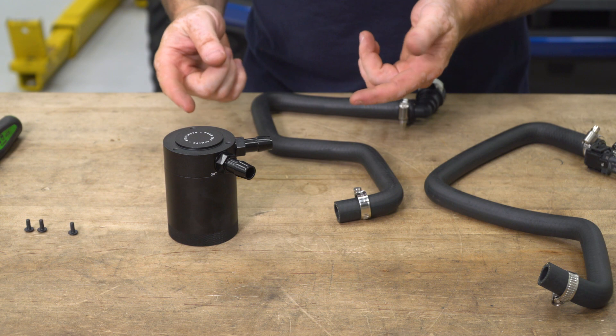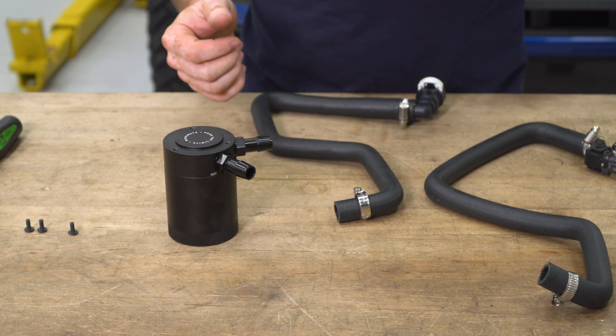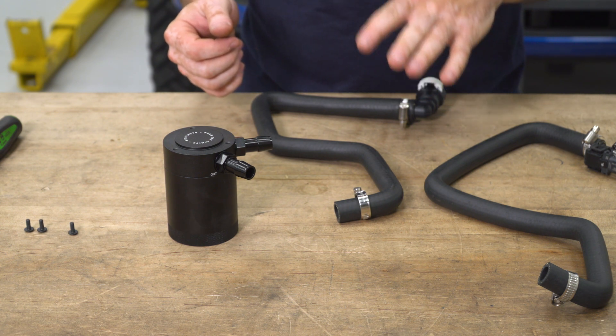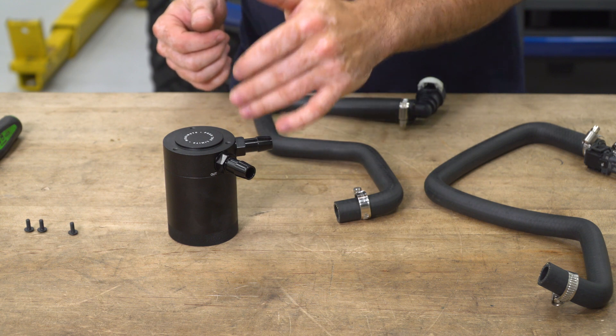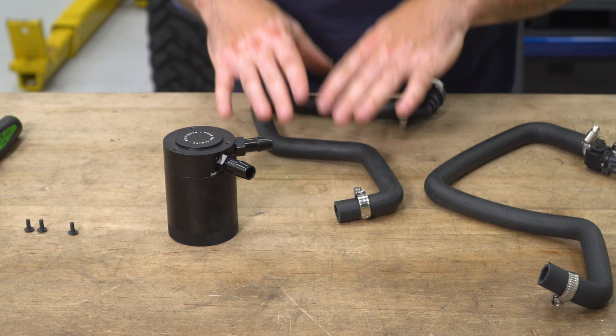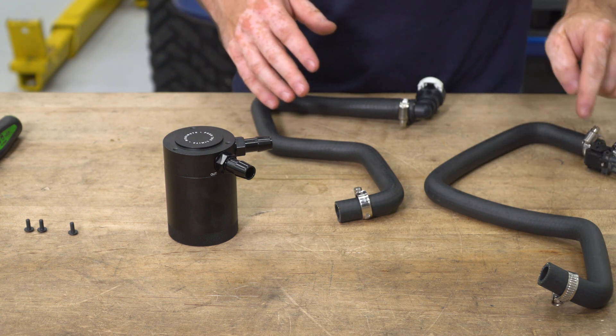Just like with the larger catch can, pre-install the hoses onto the smaller catch can before installing it to the bracket in the vehicle. Once again, mind the orientation of the hoses: the in-port on the catch can comes from the valve cover, and the out-port goes to the charge pipe with the sensor connected.